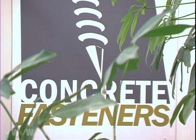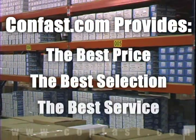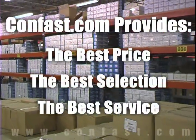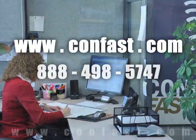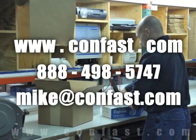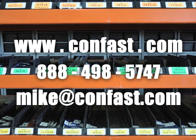We hope that this video has been helpful in choosing the correct concrete fastener for your application and that you consider us for your purchasing needs. Remember, we have the lowest price and have over four million concrete fasteners in stock and ready to ship the same day your order is received. Confast.com, your one source for concrete fasteners. It's been our business for over 20 years and it's all we do. Buy your concrete fasteners from us.